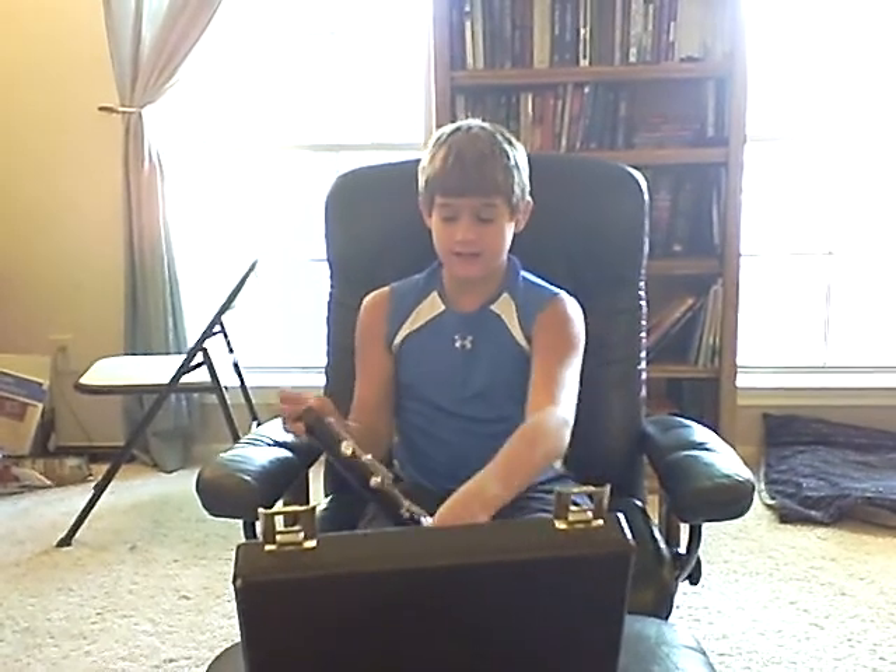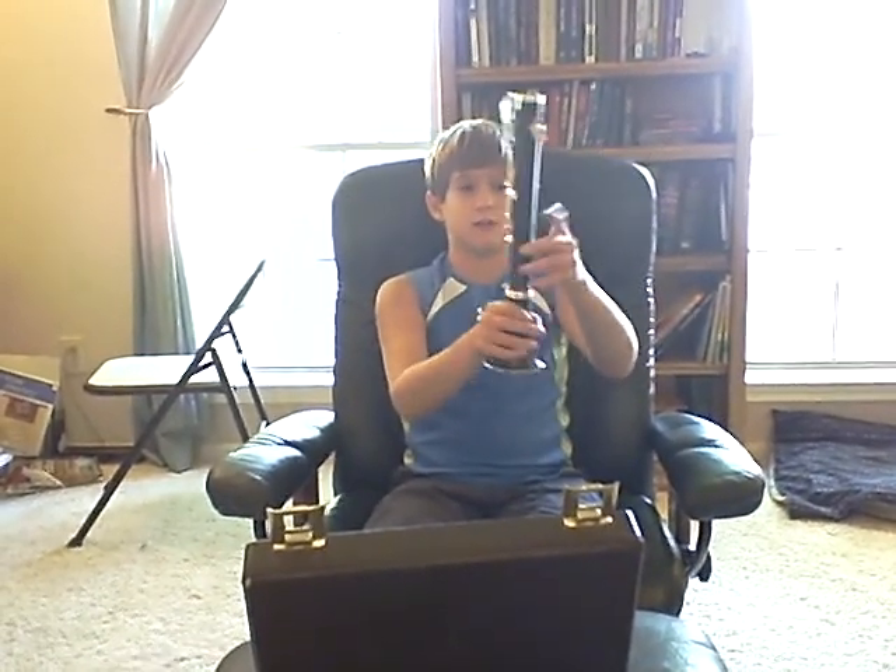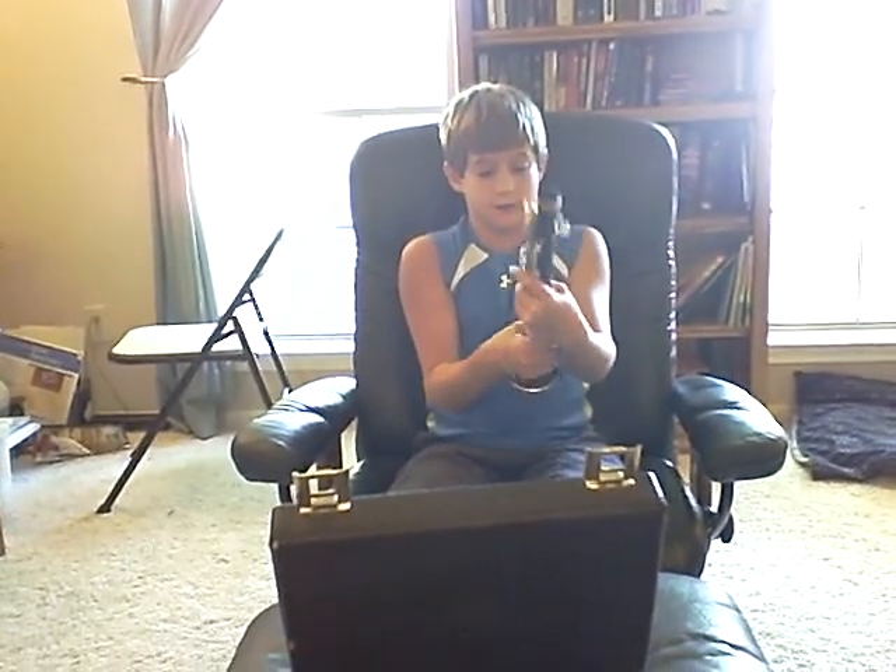Next, this is the lower joint. And this is the bell. What you do is put the lower joint together. Be careful — do not squeeze this side up here, because it can bend the keys and break the clarinet.